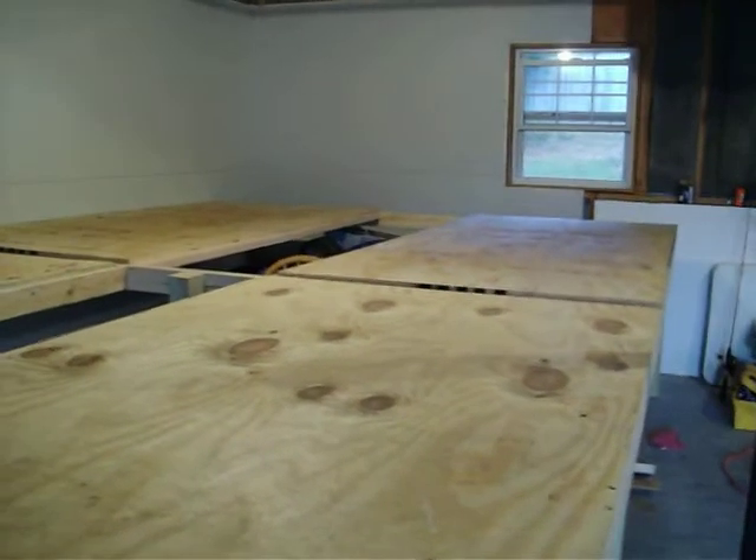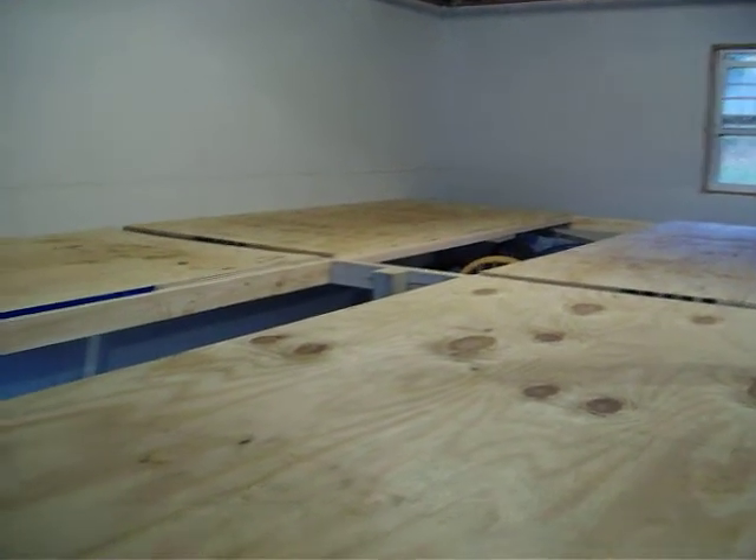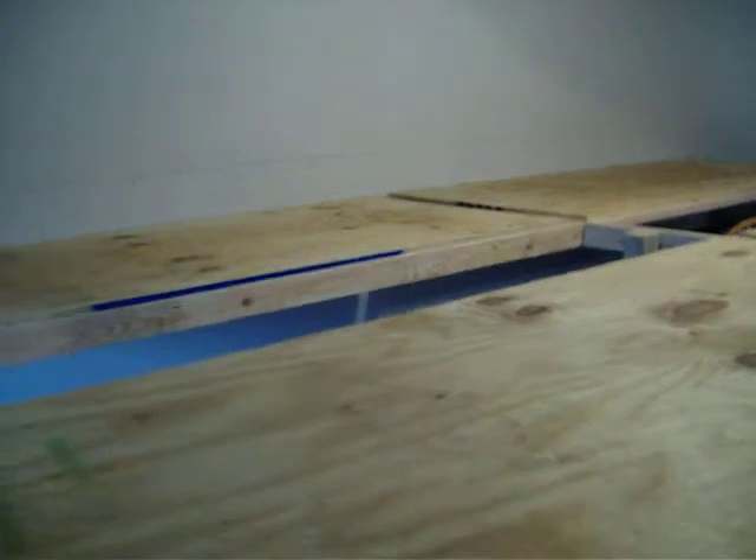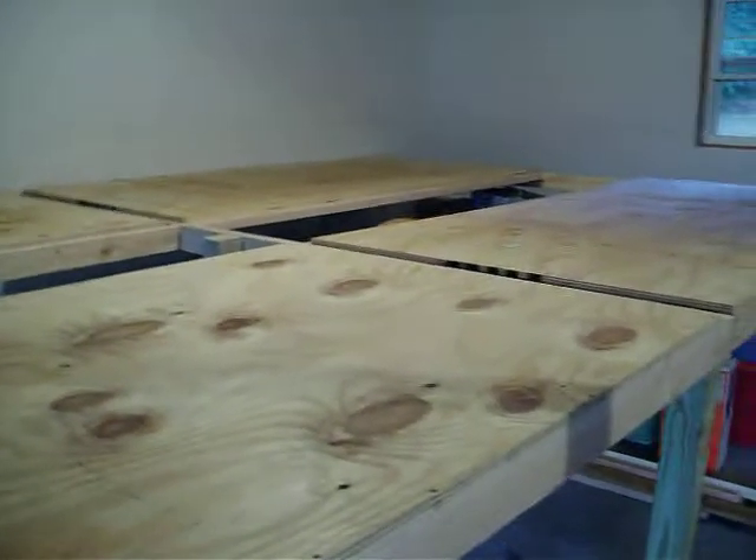You remember the 4x8 table that I had? I told you it was just for test track. Well, this is the basic table. This is the true table.